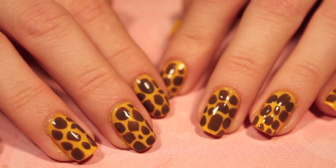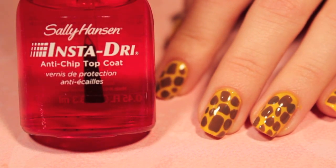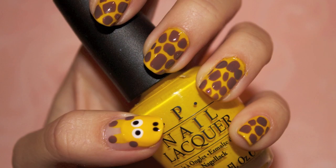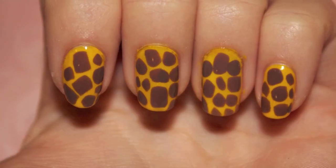That's about it for these giraffe nails. I hope you guys all enjoy. Don't forget to add your favorite top coat to dry your polish quickly. If you try out these nails, send me a picture on Facebook — I would love to see. Talk to you guys later. Bye!